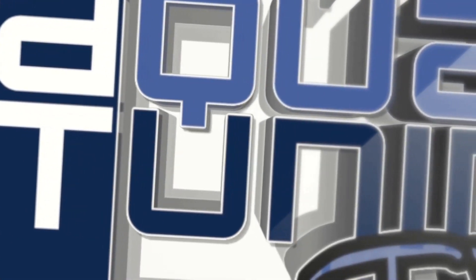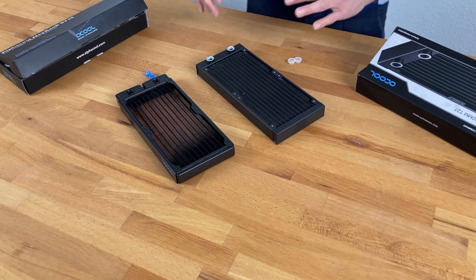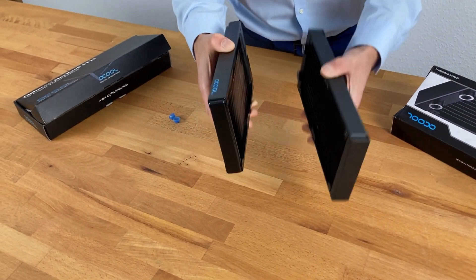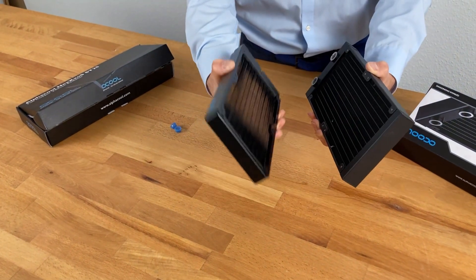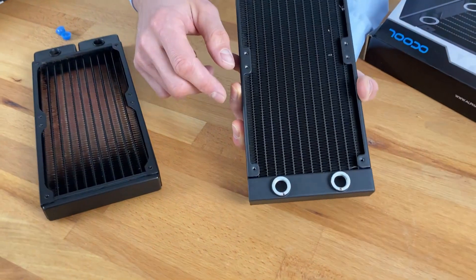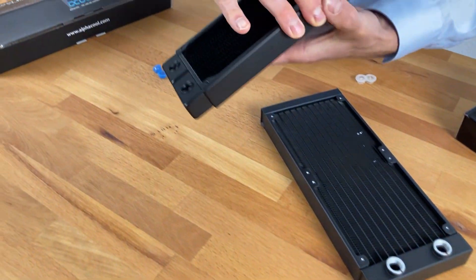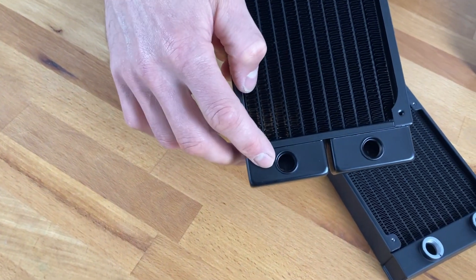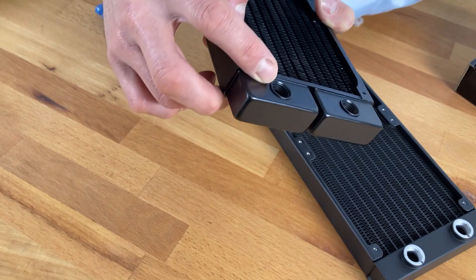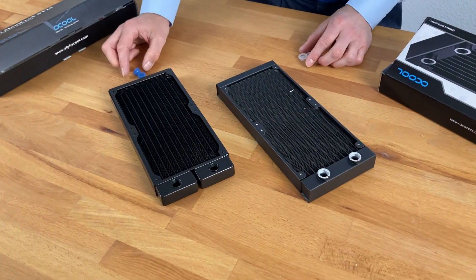First, you need to know how to identify what kind of radiator you have. Would you know which is aluminum and which is copper? The first thing is the weight — this one is very light, this one is heavy. If you're not sure about the weight, you can look inside the threads. As you can see, this is aluminum, and in comparison, the other one — though a little black from paint on the outside — is a different color on the inside, shines a little more red. Just by taking a close look at it, you will definitely see what it is.